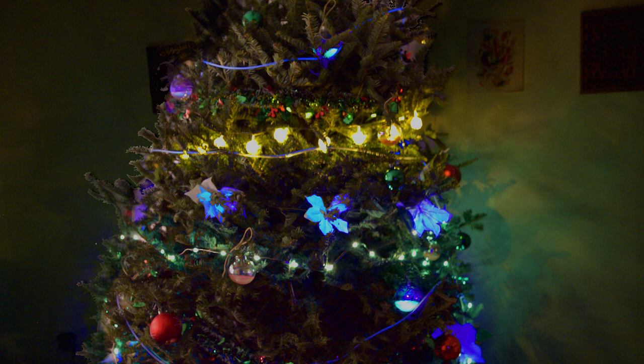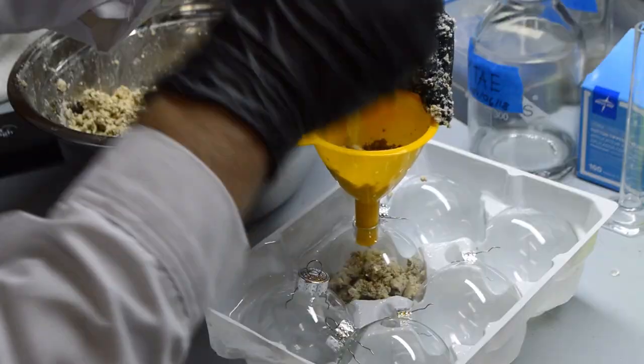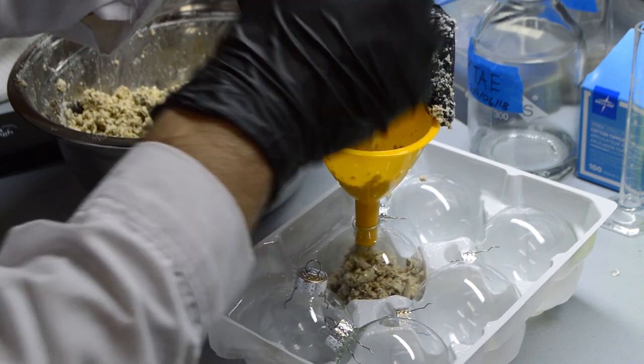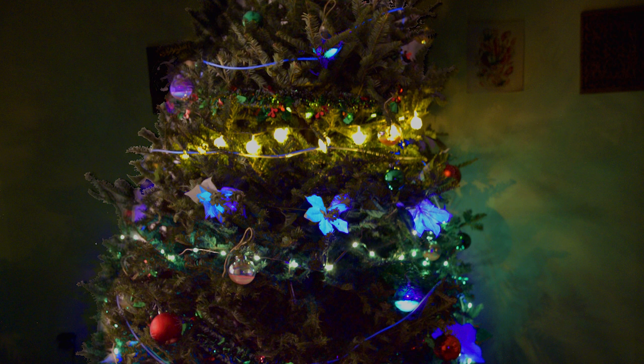But up until now I never got to decorate a tree, and this year I wanted to change that. So I picked up this beautiful tree and started planning out my decorations. Because I wanted to decorate using living organisms, only about half of what I'd originally planned ended up working out. But the end result still looked stunning, and now I've set a great baseline to build on for next year.